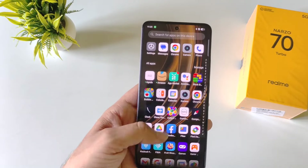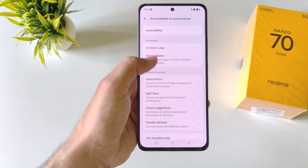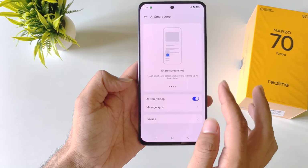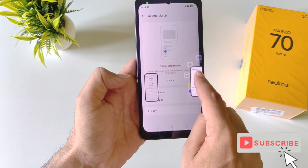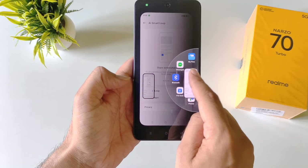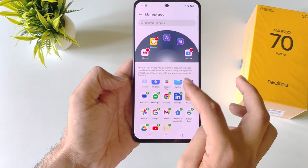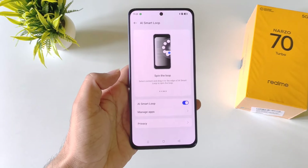The next feature is AI Smart Loop. To enable it, open settings, scroll down and click on accessibility and convenience. There you will see AI Smart Loop — click on it, enable it, and click on agree and continue. With this, you can share photos and content quickly. For example, if you have taken a screenshot, tap and hold it, then drag and drop to the right side. Here you can share it to apps like Snapchat, etc. You can also customize it by clicking manage apps — add your favorite apps or remove unnecessary ones. This lets you share images very quickly.